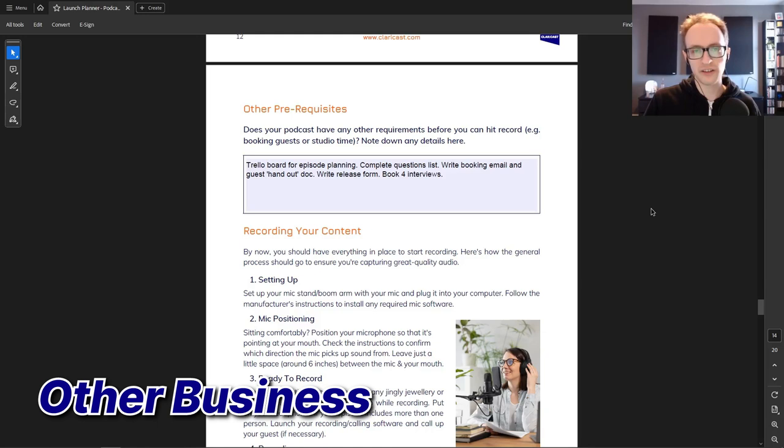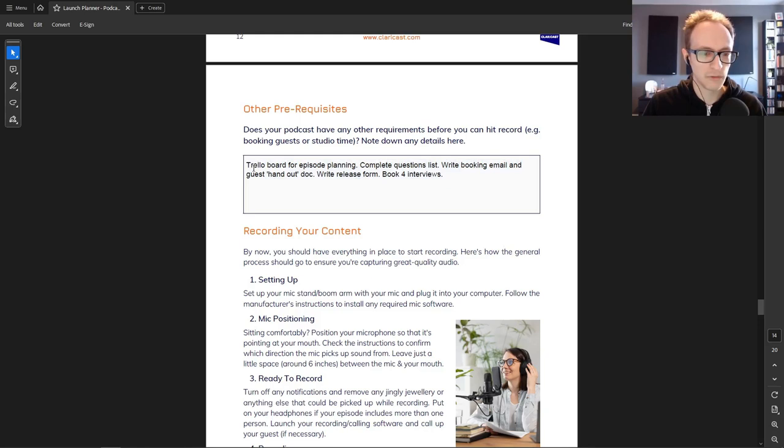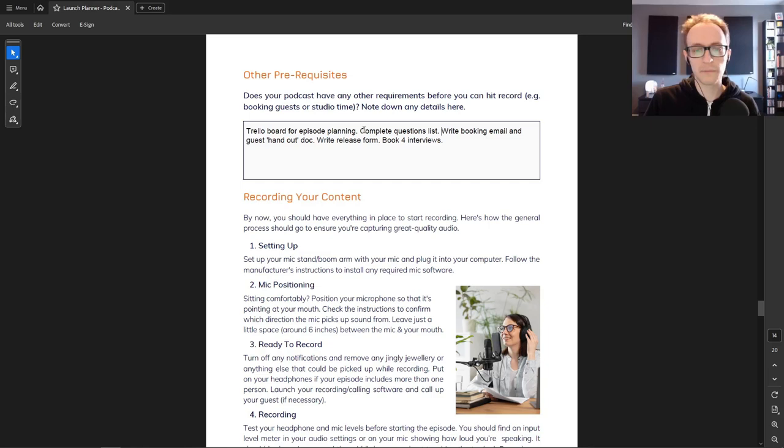Think about anything else you need to put in place before your podcast launches. For me that included a Trello board for episode planning — something like a project management tool or a Google Sheets doc so you can plan your episodes. I also wanted to compile a questions list of around 20 questions to dip into if the conversation runs dry. If you're doing an interview podcast, I suggest writing down general questions you can ask any guest.